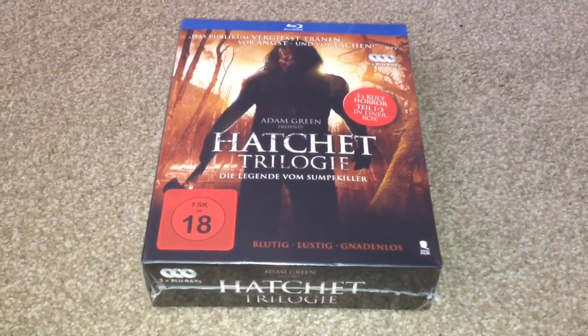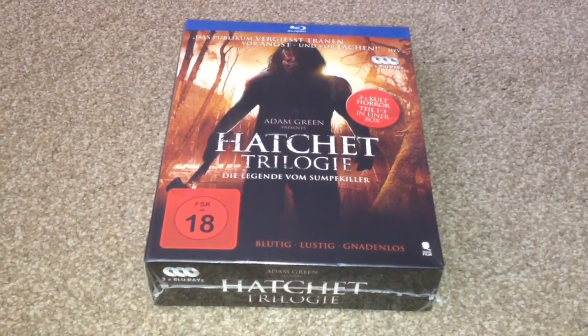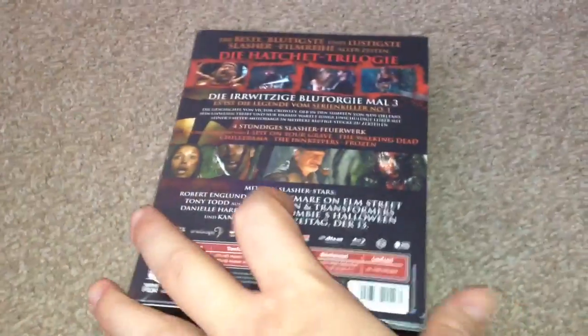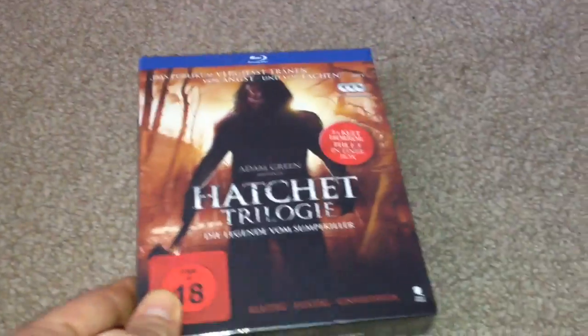Hey YouTube, it's Yuzi here and today I've got an update for you. I'm going to show you the Hatchet Trilogy on Blu-ray. This is the German release and it's still sealed, so let's open it up and take a look.